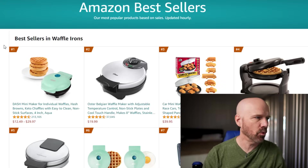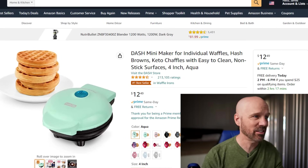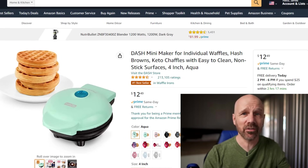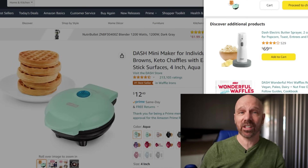Let's open up the Amazon top four bestsellers for waffle makers. Number one is the Dash Mini Waffle Maker. It's got 213,000 ratings, number one bestseller, only $12.49. Looks like a good deal to me — I can get it today if I order now.